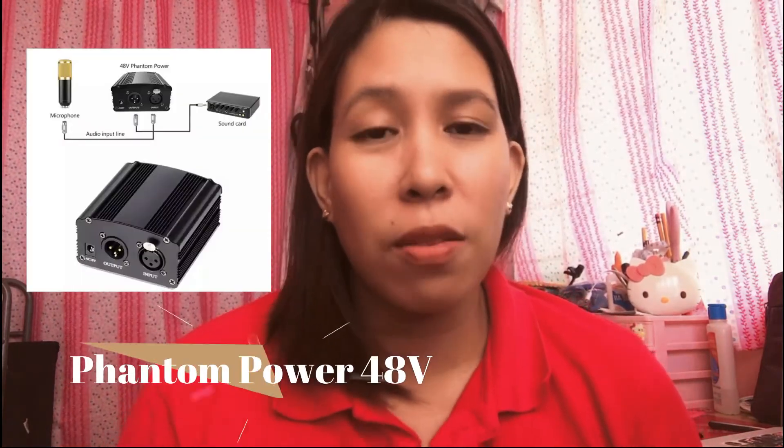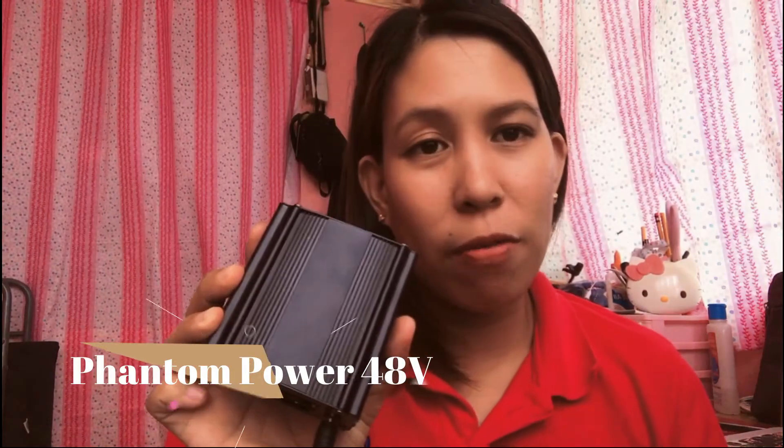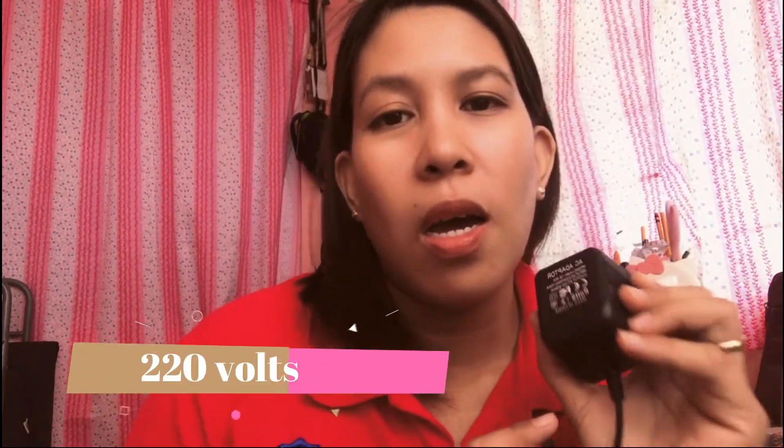In one of the videos I uploaded on my channel, I made an unboxing review about Phantom Power 48V, which is very much needed in order to make this condenser microphone work. What I have here is a Phantom Power 48V with its adapter. Take note that it should be 220 volts — other sellers sell 110 volts, so be very careful in choosing, otherwise it may explode when you plug it in.